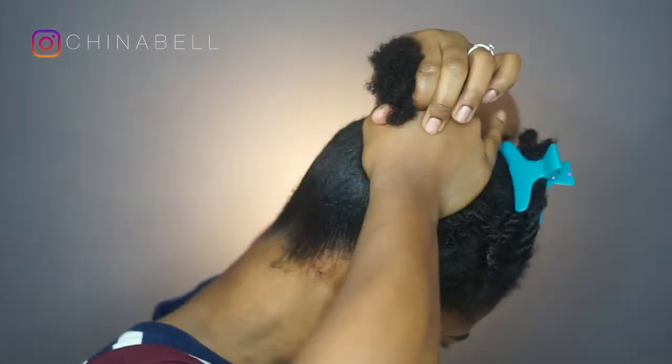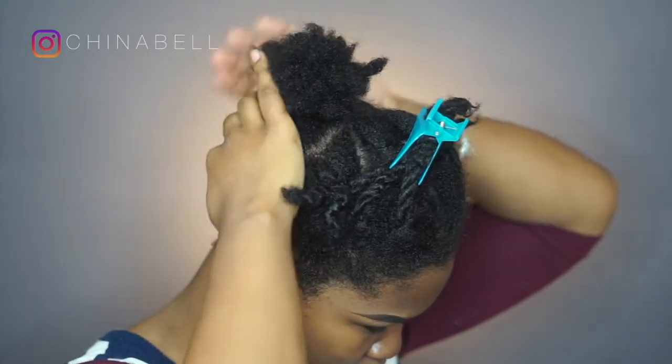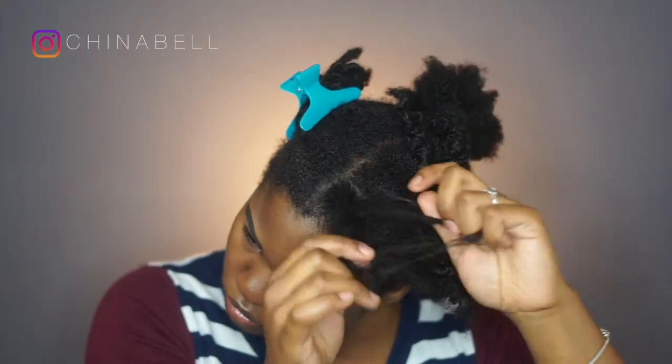Now I am just using some Eco Style to help get my hair up into a ponytail. Then I just repeat those steps in the front.